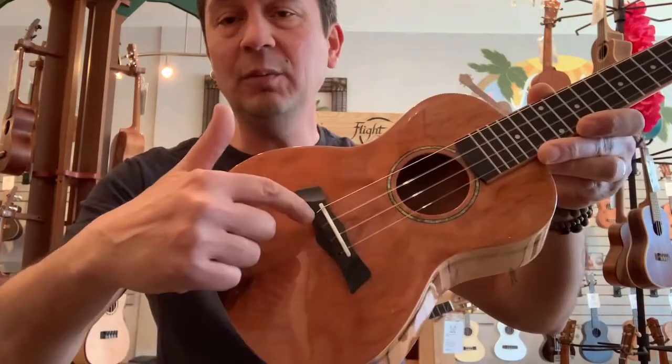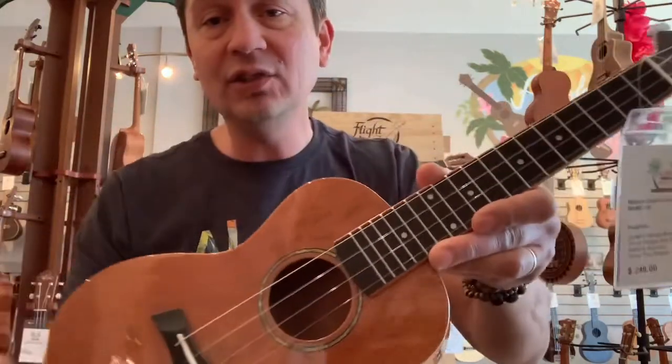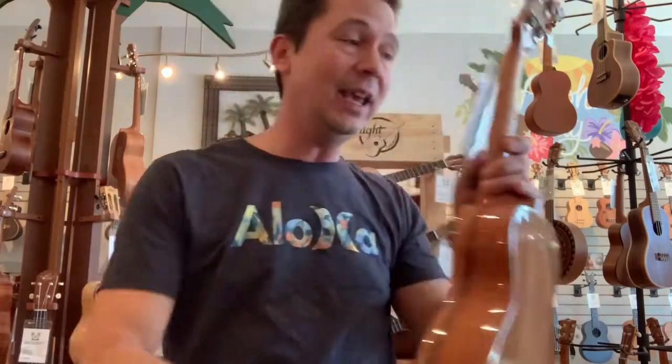This spalted mango body comes with an ebony bridge and fingerboard, a bone nut and saddle. They also come with a nice padded case.